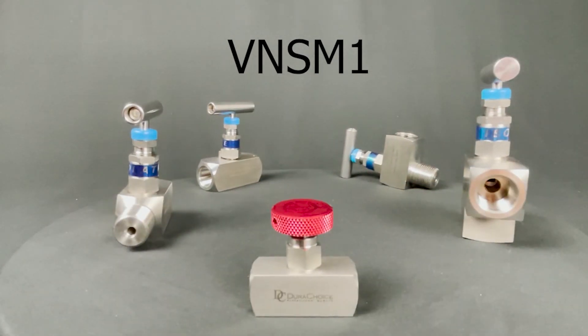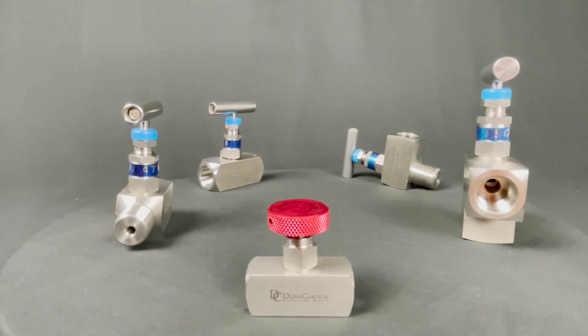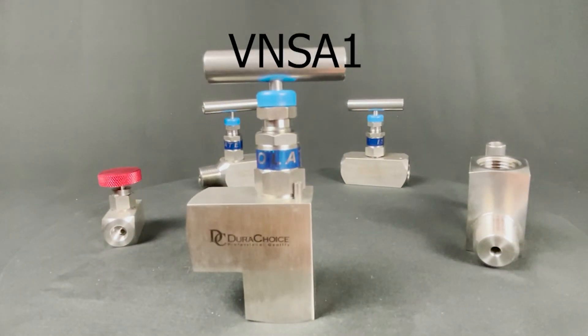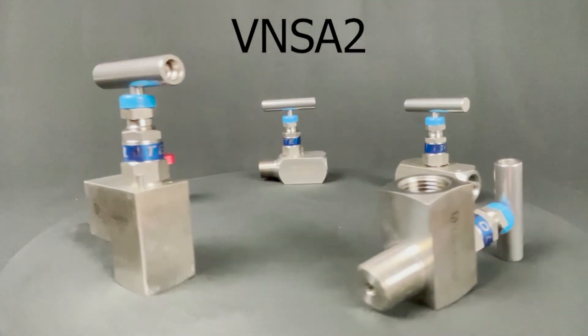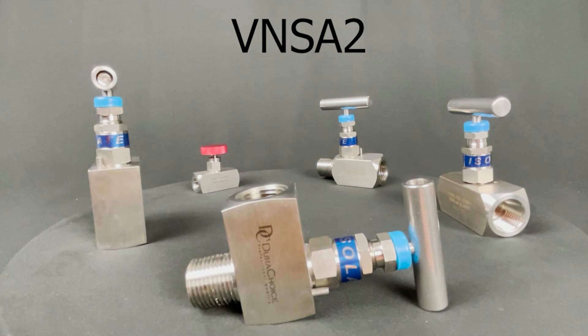VN-SM1, the mini stainless steel needle valve. VN-SA1, the angled stainless steel needle valve, female by female, 10,000 psi. And VN-SA2, the angled stainless steel needle valve, male by female, 10,000 psi.